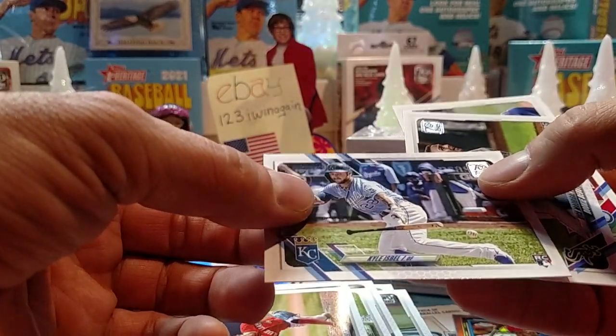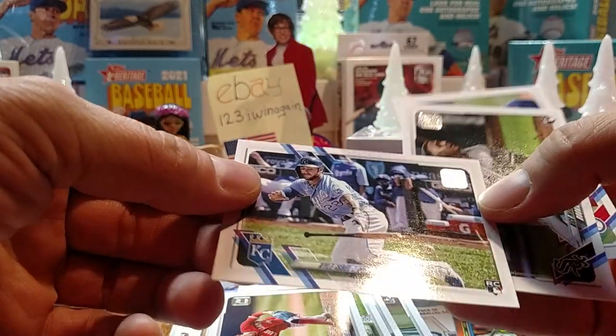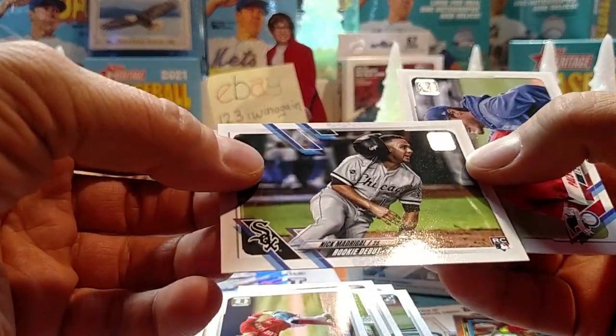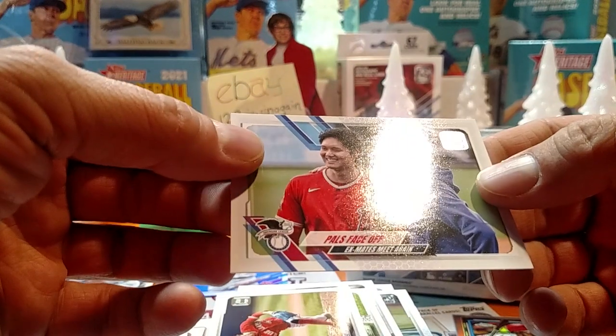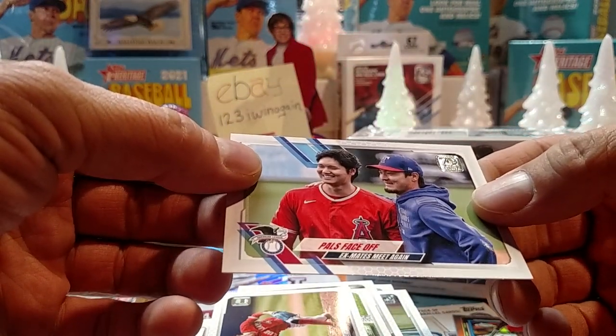Kyle Isbell, Royals rookie — he's an outfielder. Got Nick Madrigal, rookie debut. And there's that Shohei card — ex-mates meet again.